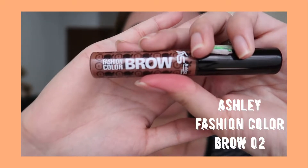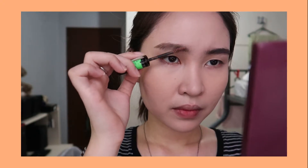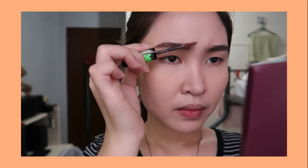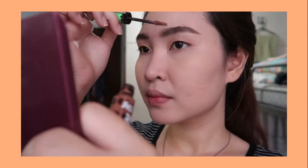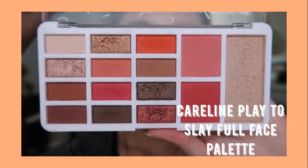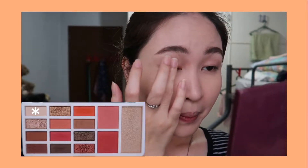To set my eyebrows, I'm using the Ashley Fashion Color Brow in shade number two. Now it's time for the eyeshadow — I'm using the Careline Play to Slay Full Face Palette.